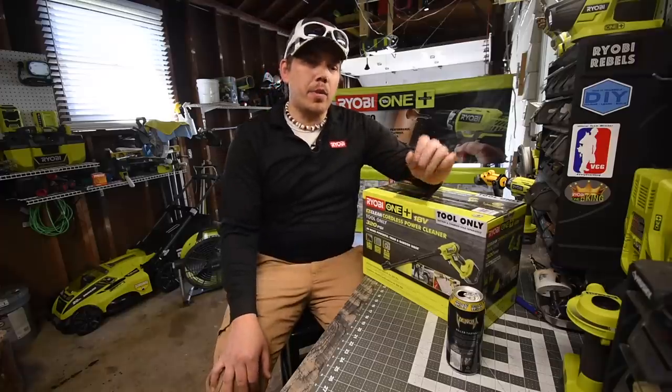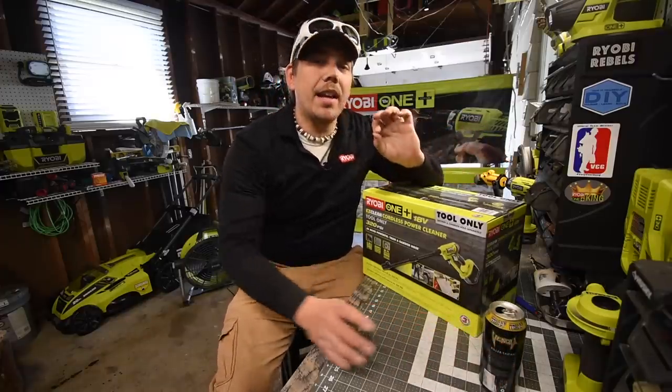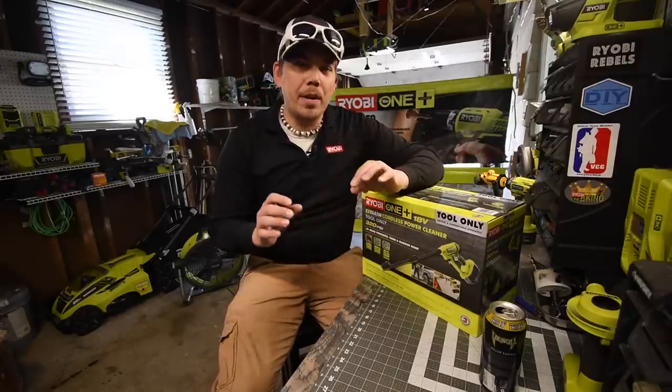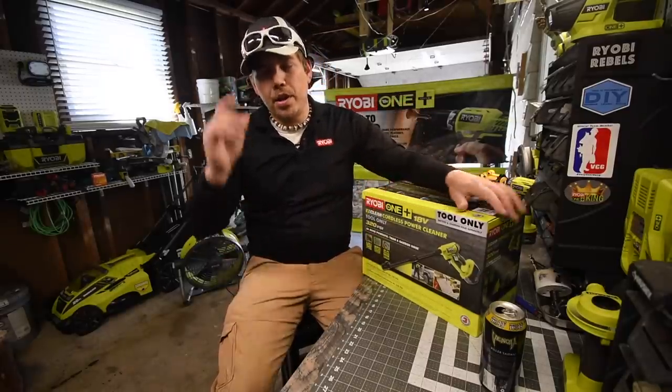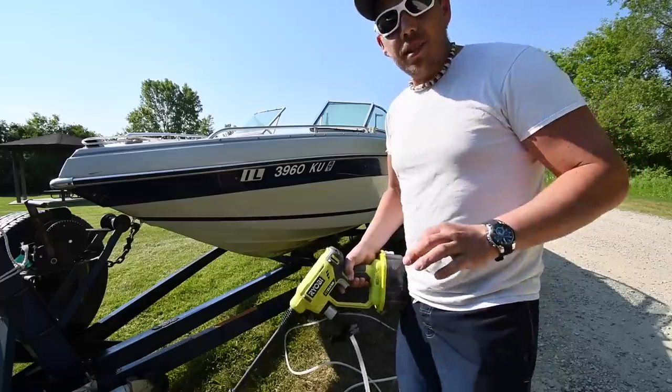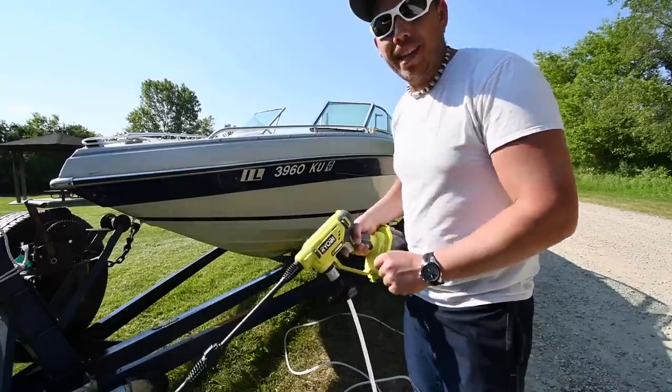Today what we are going to do is unbox the brand new RYOBI EZCLEAN 320 PSI power washer. And the reason why I bought this is because of this — so this is the main reason why I got the RYOBI EZCLEAN.